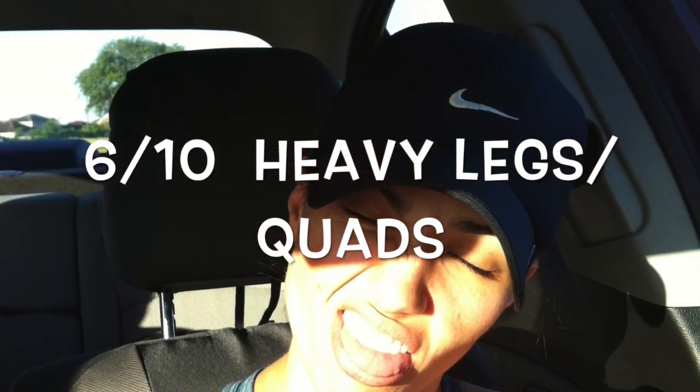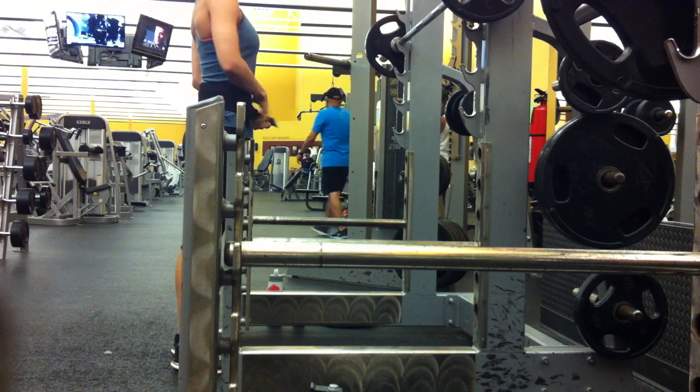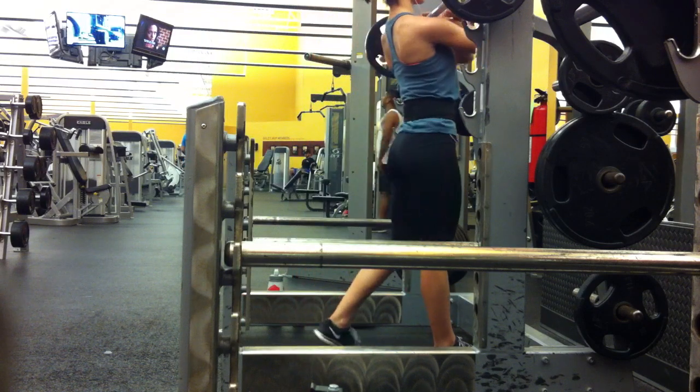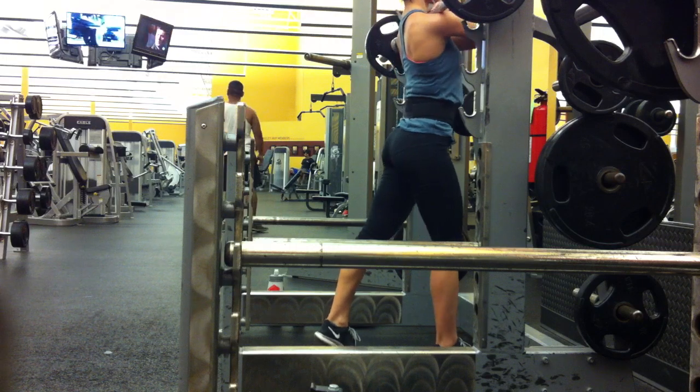Hey, this is the way I felt going to the gym this morning. It is Tuesday, June 10th, but it definitely felt like a Monday today. It's quad focus day, but more specifically heavy leg day, so that's kind of my focus — just going heavy.